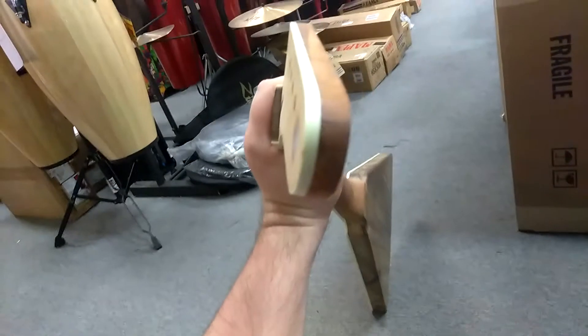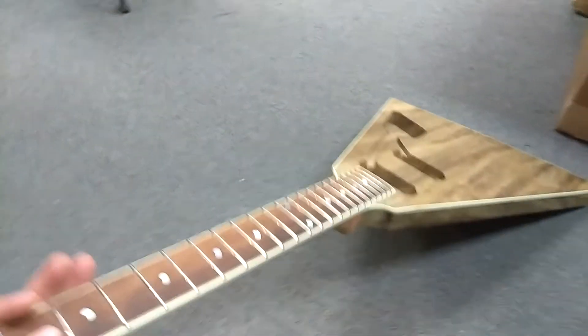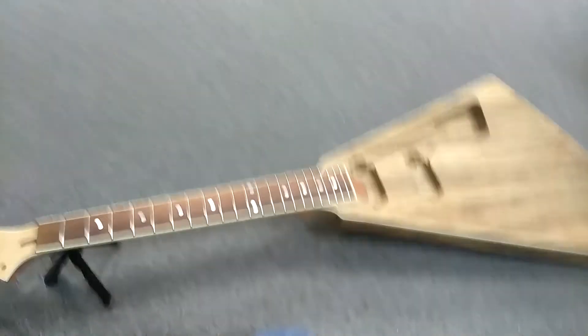I can just stare at it all day — every angle of it is really, really cool. No longer just a chunk of wood. It now looks like a guitar. Every day it gets closer. We're going to show off a little more of that. Coming along now.